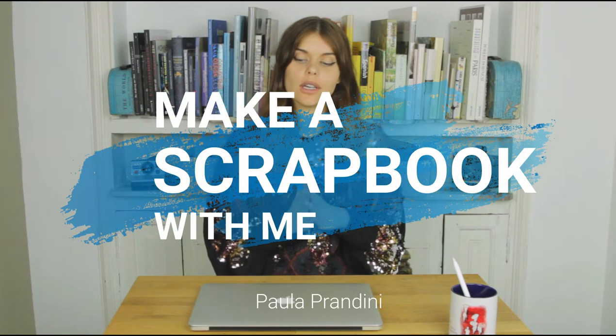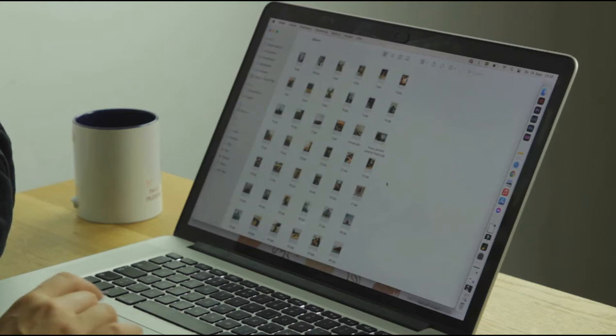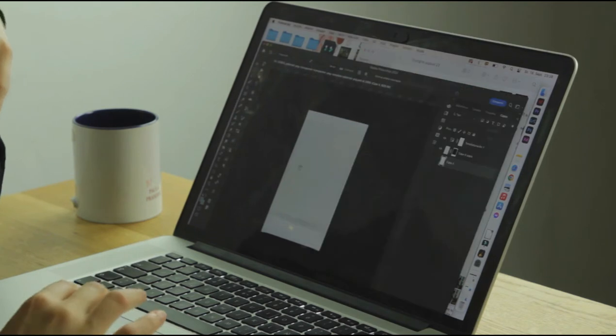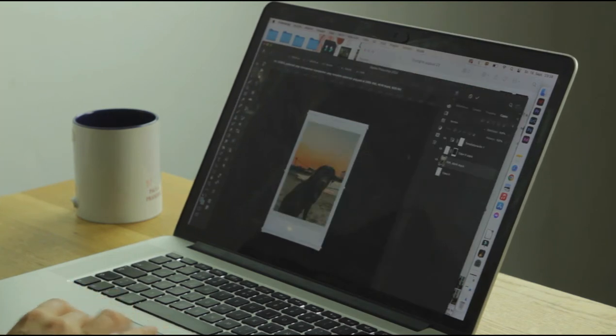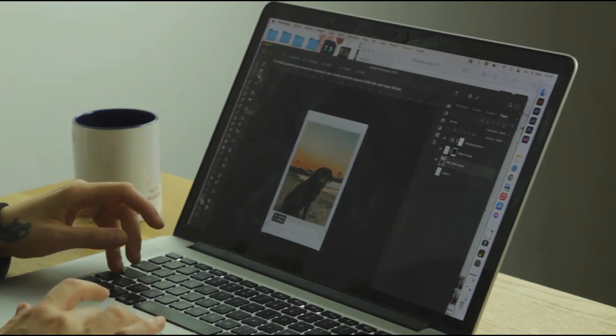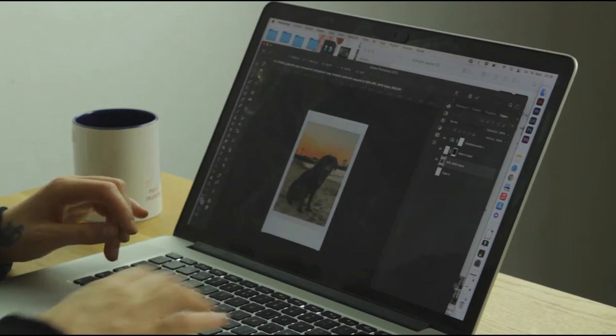Hi, my name is Paola, and I'm really excited because in this video we're going to do a scrapbook. We're going to start by selecting some photos from the computer that we're going to print. I'm going to choose all the photos that I like and then give them a frame so that they're all a bit uniform — I also like the Polaroid style.